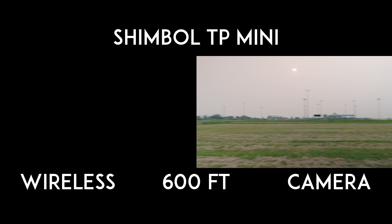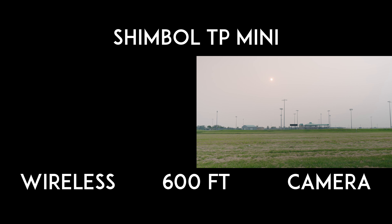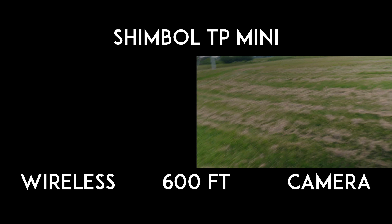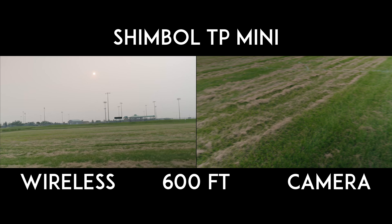At 600 feet, we should be getting a decent signal — at least enough to show a client or communicate what the signal is supposed to be showing, with no jitters, bitrate issues, or artifacting. I haven't seen the receiver footage because I've been walking with the camera, but I hope the TP Mini works. Editor Josh here — and it did not. Unfortunately, the Shimbol TP Mini was not the stellar wireless HDMI performer I had thought it would be.